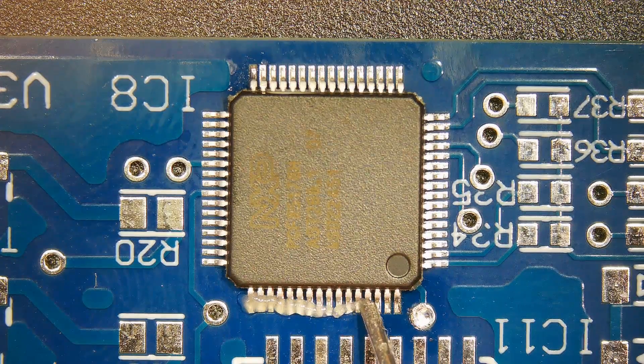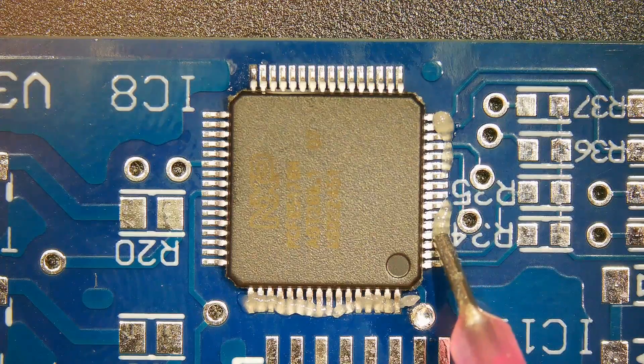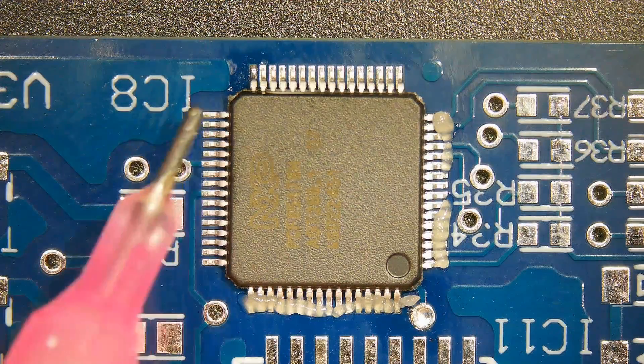Apply a sufficient amount of flux onto the solder pads in the soldering area. Flux is a liquid chemical substance that helps improve soldering quality and efficiency.